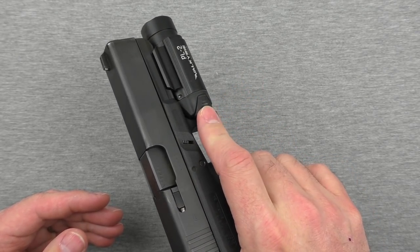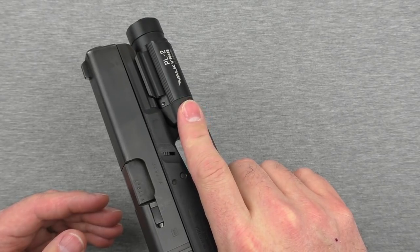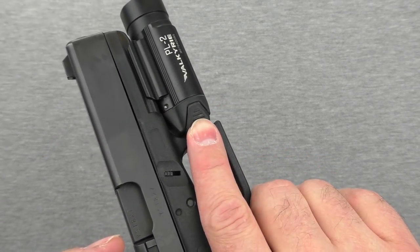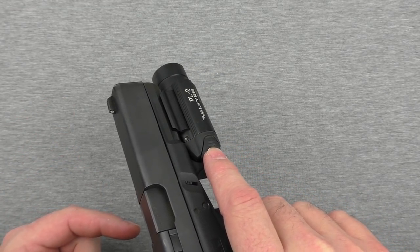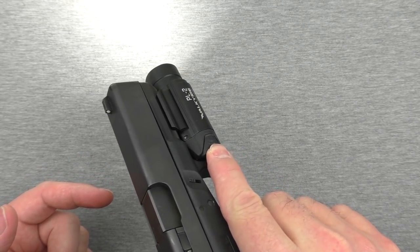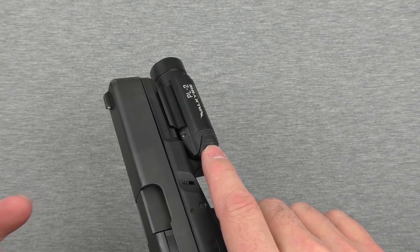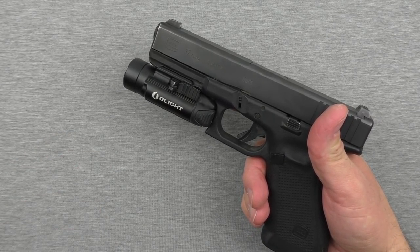Turning it off can be a little tricky — you have to press it straight forward. That's also the other mode: momentary on. If you press and hold for a second or less, you're in momentary. If you press quickly and let go, you're on steady burn. A longer press gives you momentary. So it's got momentary, steady burn, and strobe — those are the three modes.